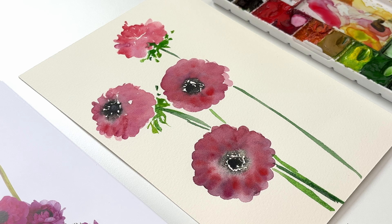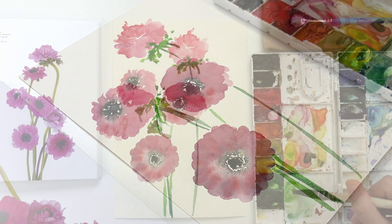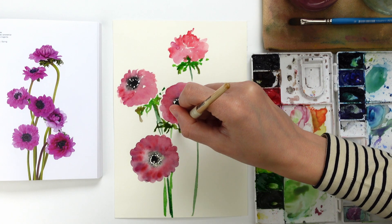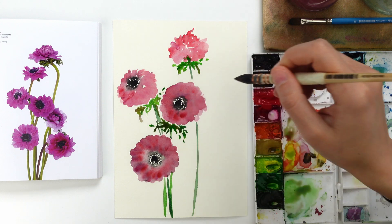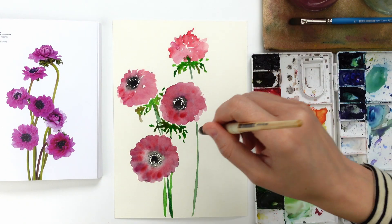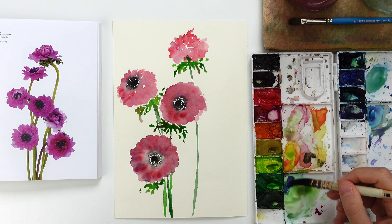I mix a little bit of sap green and for the first layer add a little bit of yellow lemon deep to obtain a very bright green. Then I add a more muted green by mixing a little bit of magenta into the green. I follow the same process to create these small leaves at the bottom of each of the four flowers on the page. These leaves, like the flowers, are in a very loose style — just use the very tip of the brush and sometimes the belly to create leaves in different sizes, color values, and hues.